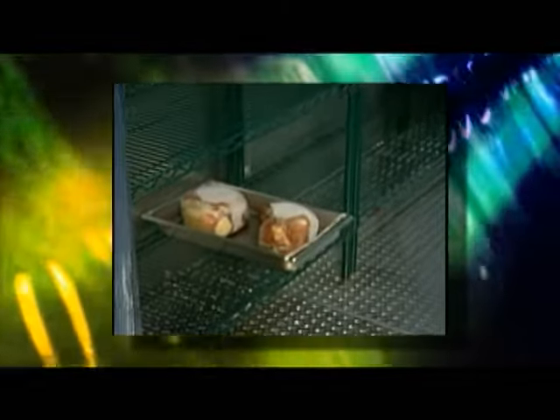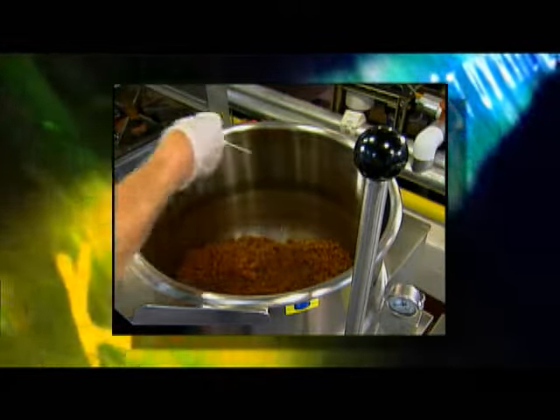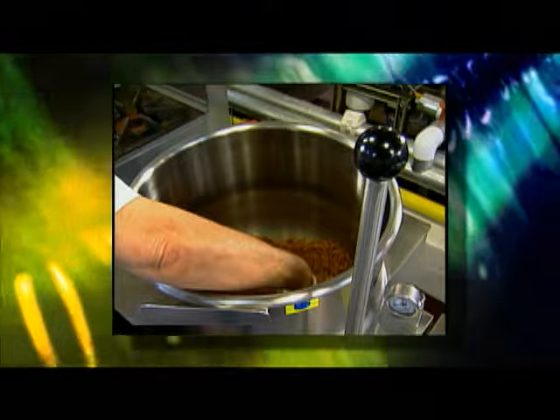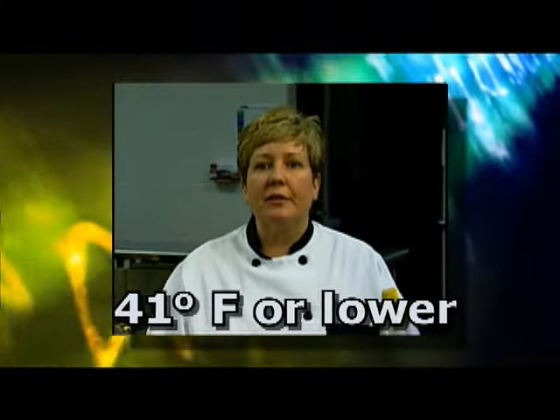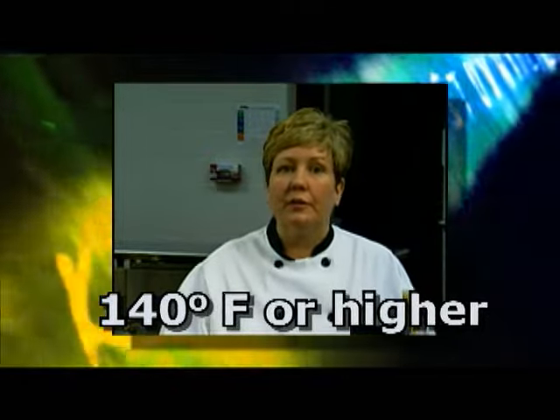All along the food production chain, you must make sure food is in the correct temperature range. Foods may be thawed in the refrigerator or under cold running water at 70 degrees Fahrenheit or below. Many frozen prepared foods can go directly from the freezer to the oven. Cook foods to the required internal temperature and remember to take at least two readings. Cold foods should be held and served at 41 degrees Fahrenheit or lower, and hot foods at 140 degrees Fahrenheit or higher. All along the food production way, record temperatures onto the temperature logs provided in your kitchen.